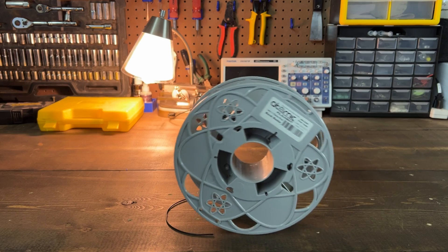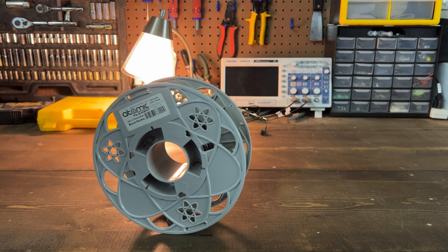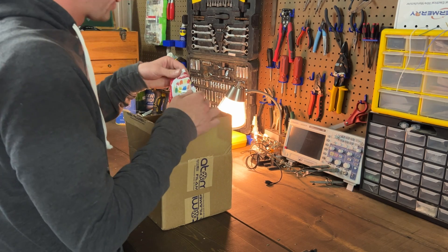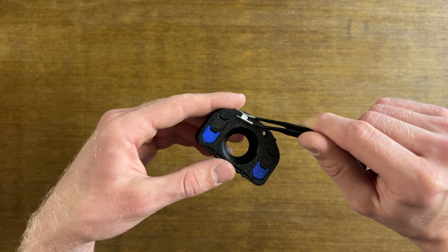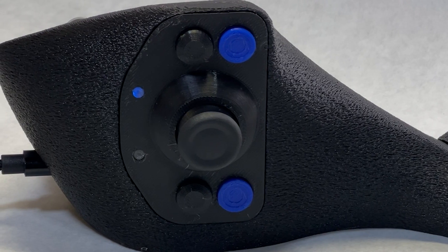I'm using Atomic Filament, which is made right here in the USA. I love buying from Atomic Filament because they always send a pack of gummy bears with my order. I'm also really impressed with how their clear filament came out on the Bamboo A1. These two tiny LED lenses get mounted in front of the joystick.